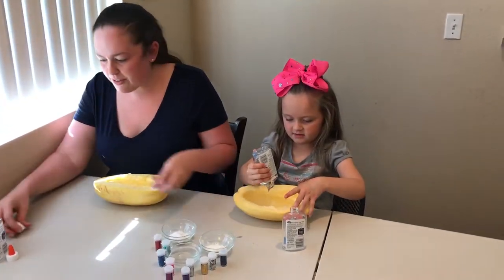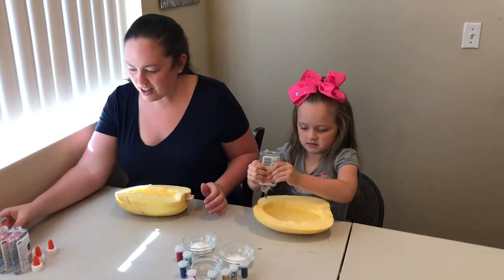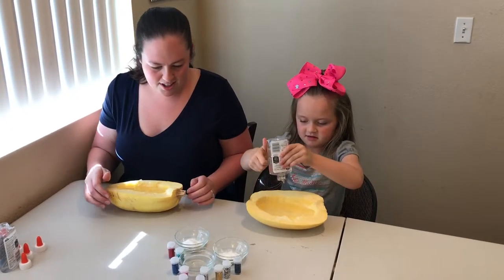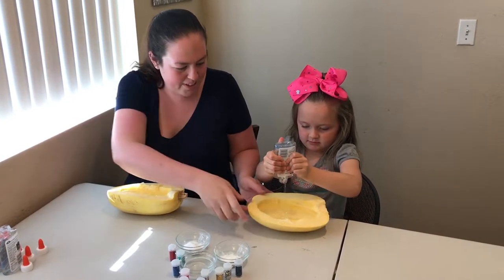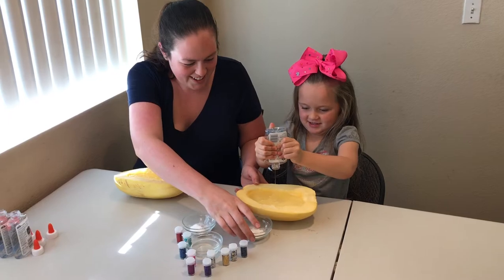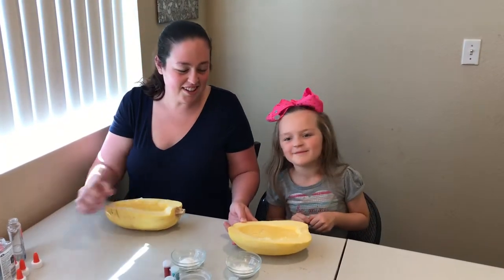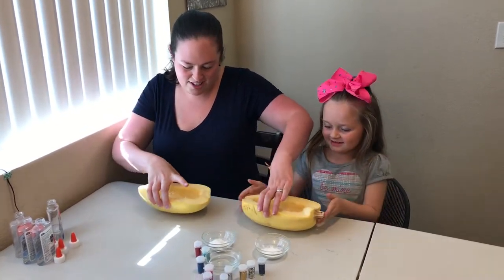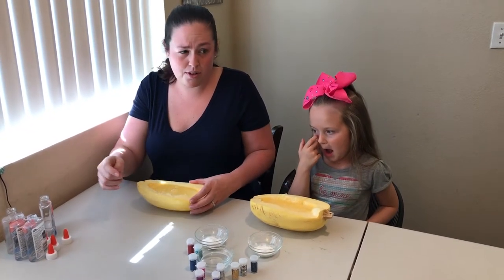Let me take your stuff so it's out of the way. Here's two. Got it? Hers is overflowing. We're going to switch up. I'm gonna hold hers for her and she'll take mine that can stay on the table. We ended up with slime overflow.